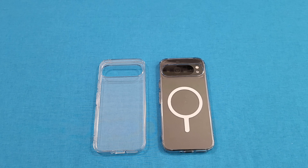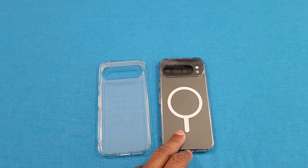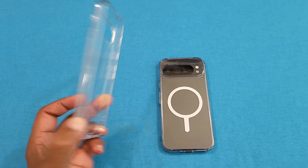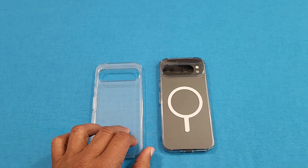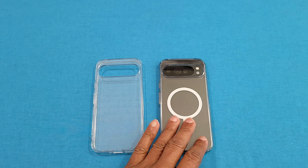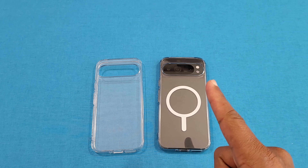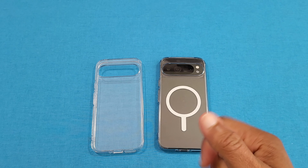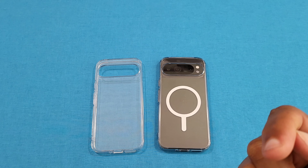Okay, so that was a quick look at the Spigen clear hybrid cases. One does have MagSafe and the other one doesn't. The one with MagSafe fits better. The one without MagSafe — it's not the worst I've ever seen, but it's got some play on the side, so I probably wouldn't get that one. I would get the MagSafe version — plus that's more useful as well. Costs a little bit more, but it's better. I'll put the link in the description for these cases if you want to get them. If you have any questions, hit me up in the comments. If you like the video, give me a thumbs up and please don't forget to hit the subscribe button. This is LawmanFJ out.